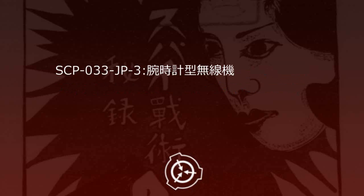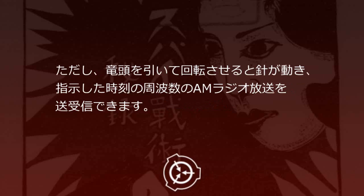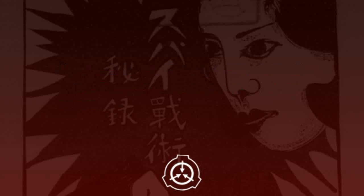SCP-33JP-3 腕時計型無線機。腕時計の形をした無線機です。腕時計の形をしていますが、腕時計としての機能はなく、文字板上の針は通常動きません。ただし、リューズを引いて回転させると針が動き、指示した時刻の周波数のAMラジオ放送を送受信できます。分解したところ、時計内にはリューズの回転を針に伝える他には何の機構も組み込まれていませんでした。